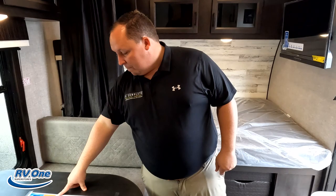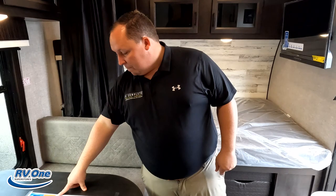It's now time for the MSRP. The MSRP on this unit — stock number 0351 — is $44,757. Sale price? Only because the unit's in here and I'm breaking the rules, America — leave a comment down below and let me know if you like when I break the rules.